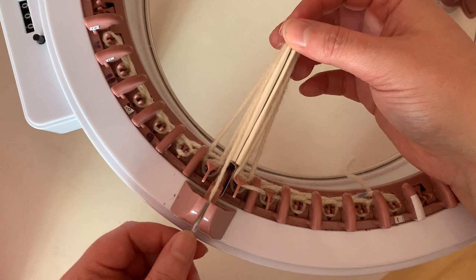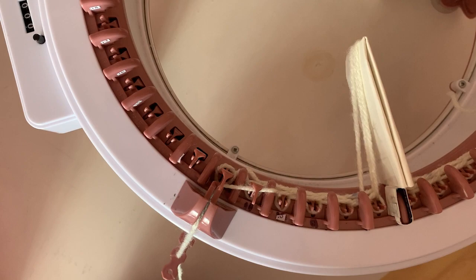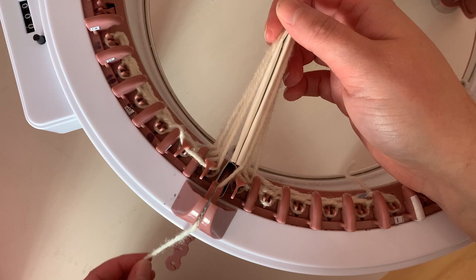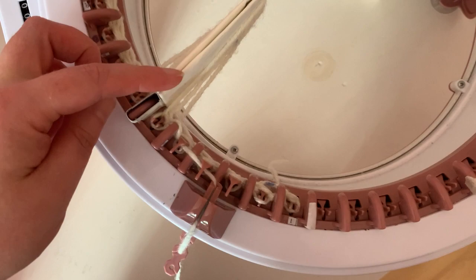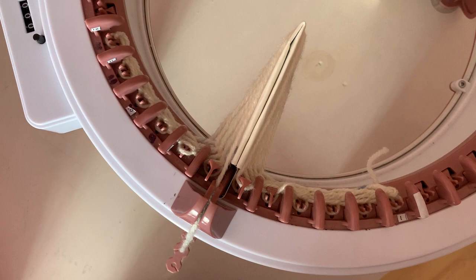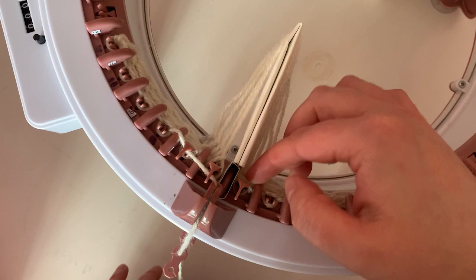I'll show you this a few more times so you can see the process. After a few rows, you may need to just push the yarn off the extender if it doesn't fall off on its own.